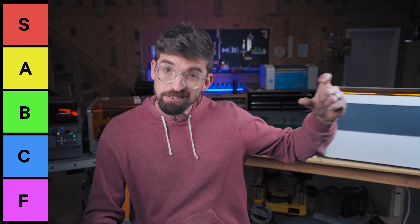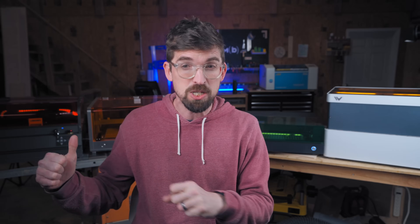On the tier list side of things, we're going A through F with S being the highest. To start off, we're going to cover the machines I don't have hands-on experience with, but have researched through their websites to get an idea of where they'd stack up. First is the Snapmaker Ray 40, coming in at $1,700.